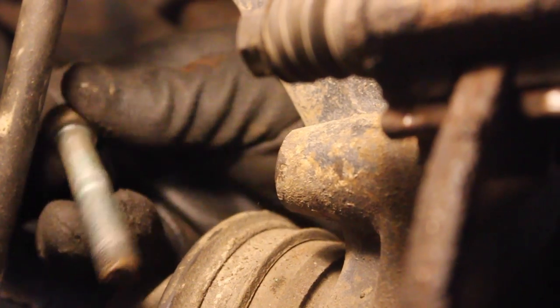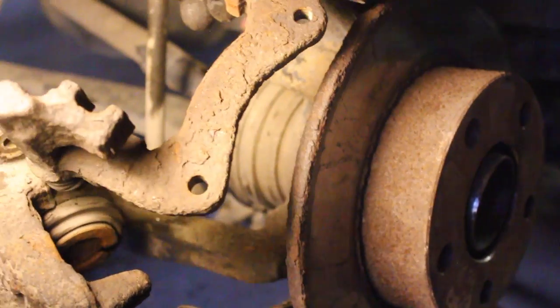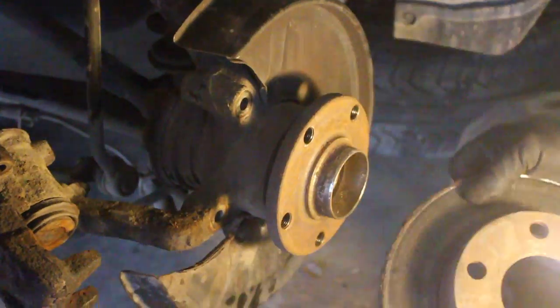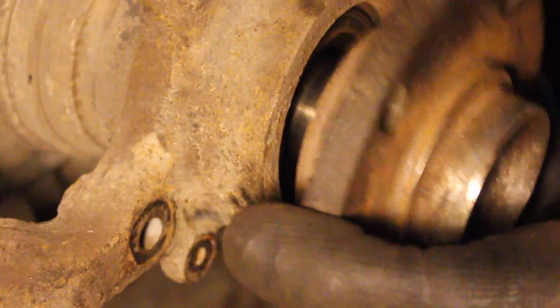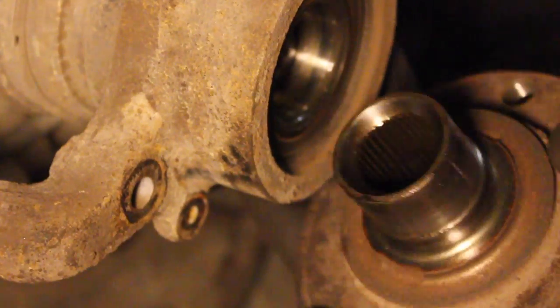Get the caliper bolts out — here's the next one — and the piece for the caliper. Go ahead and pull the rotor off and the rotor shield. Now we're going to take the hub off; you just kind of hammer it off and it comes right off.